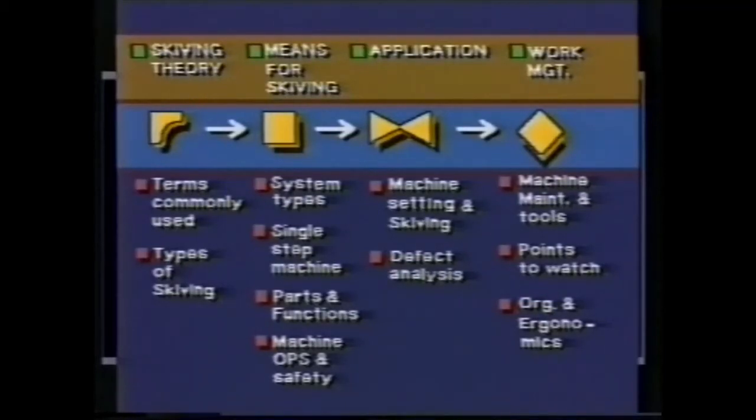This module on skiving covers system types, the single step machine, parts and functions, and machine operation and safety.